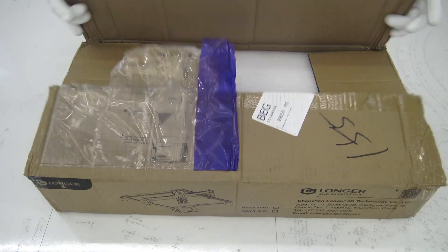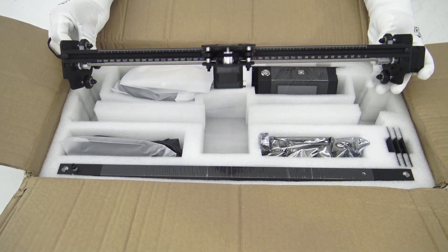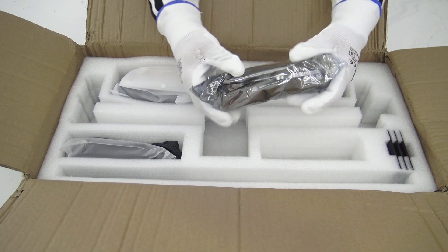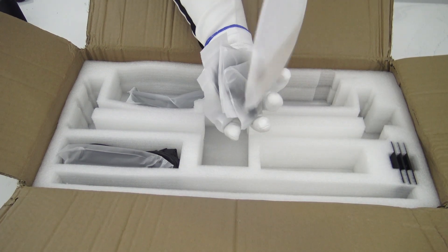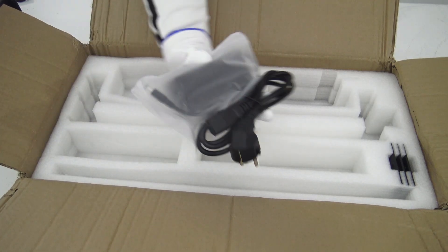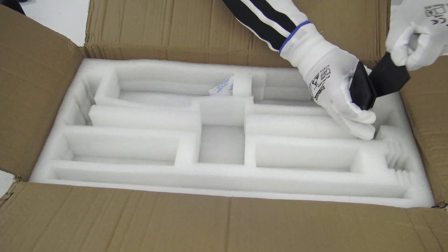Welcome to the in-depth analysis of the Longer Ray 510W laser engraving machine, a revolutionary tool promising to transform the world of engraving and cutting. This device comes in a compact package measuring 60x30x13cm, making it easily portable. However, don't let its small size deceive you — it brings impressive features that set it apart from the crowd.